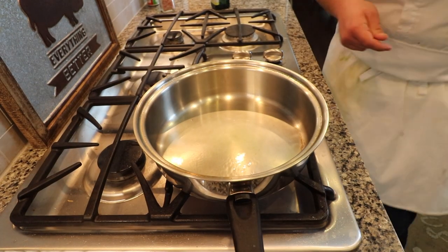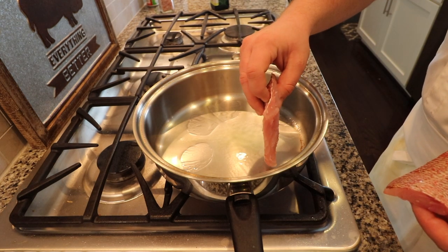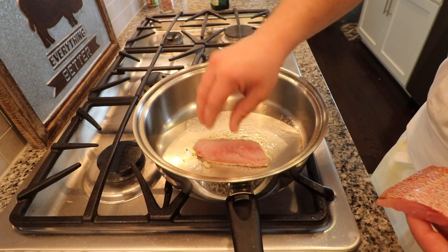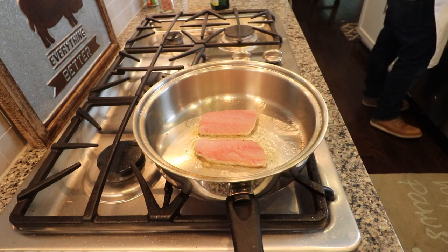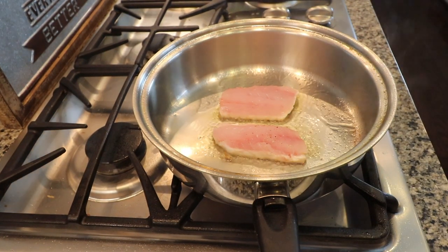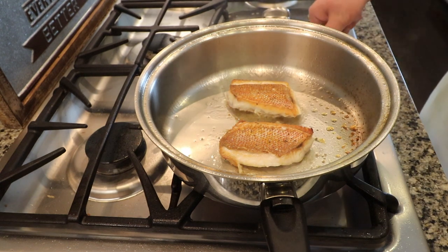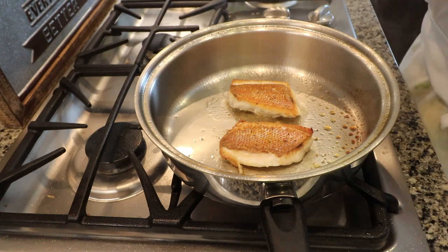Once again, pan is hot and the oil is smoking — that's always the good indication. Skin down first. Lay it away from you. You want to immediately hear that nice sear. Give it three fingers, push it down, because it will curl up immediately. Once we flip, reduce the heat by two-thirds. We don't want to burn it, because the delicate fish meat is not going to take that long to finish cooking.